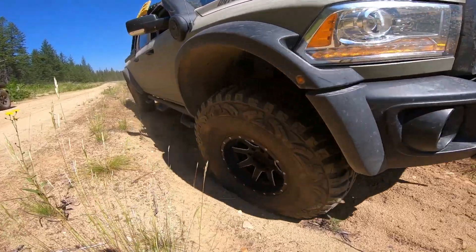All right, next adventure — taking the Jeep and the AEV Prospector XL out to explore and see if we can find some mountaintops. Let's go!